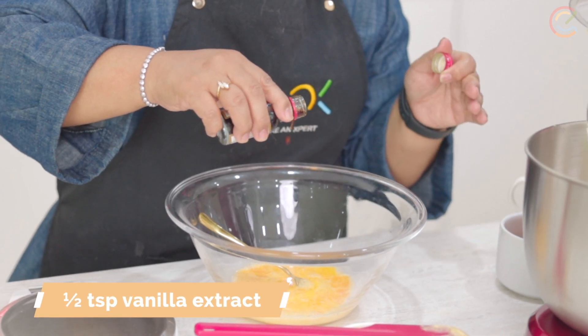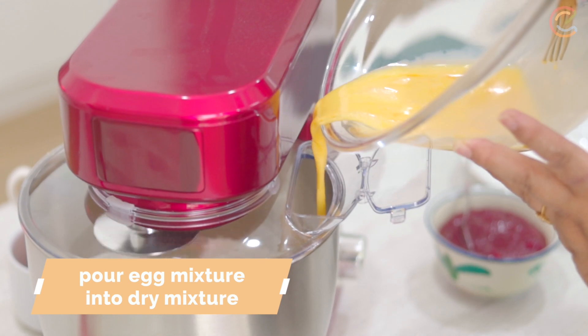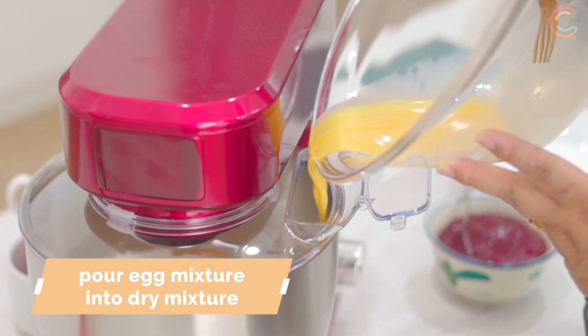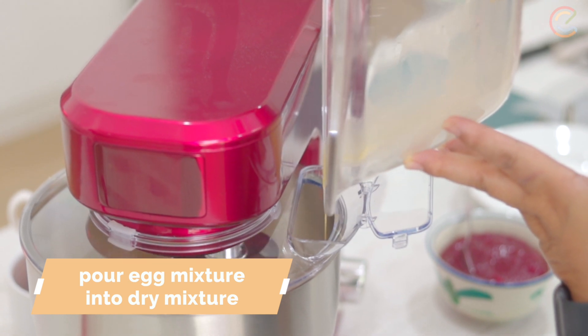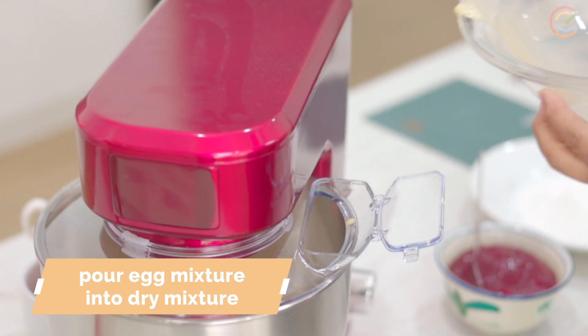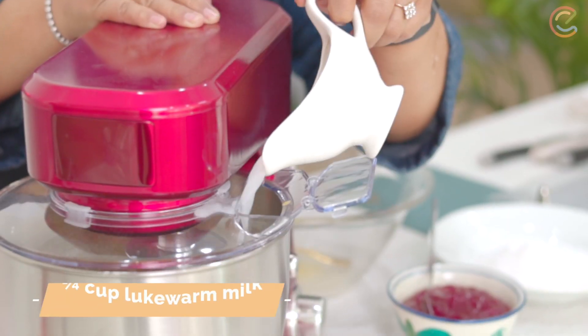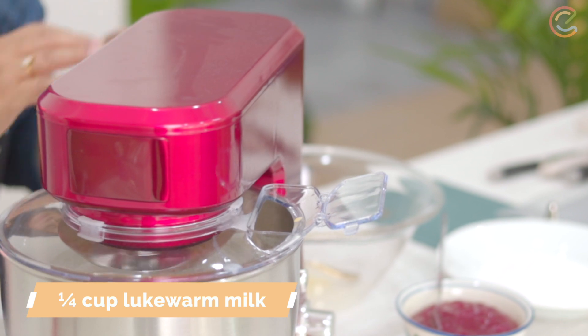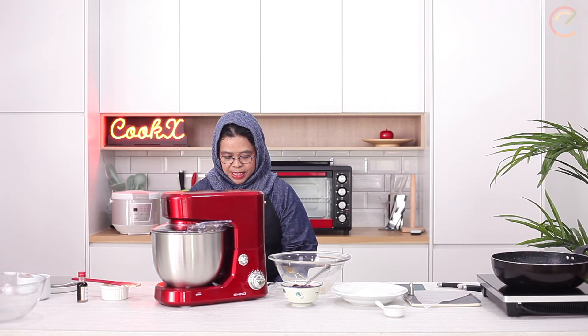To the egg and the milk I'm going to put in a little bit of vanilla. So what I'm going to do is put it through the hole over there. Make sure that your speed is not too high, otherwise the flour is going to fly all over the place. Now I'm going to increase the speed faster. Just going to add a little bit of water if it looks a bit too dry.